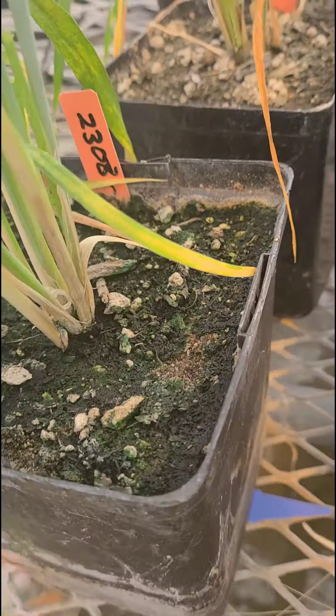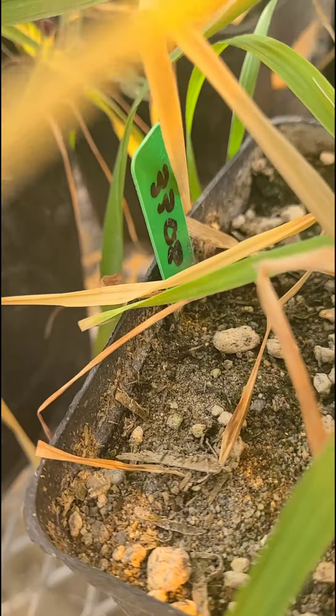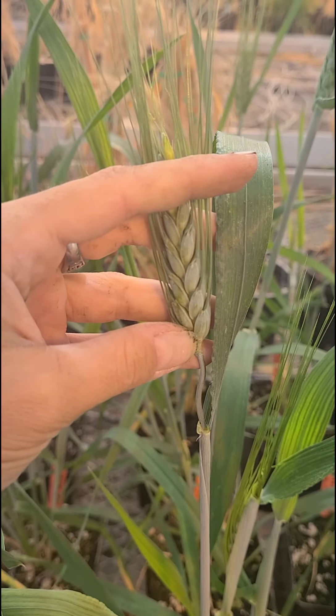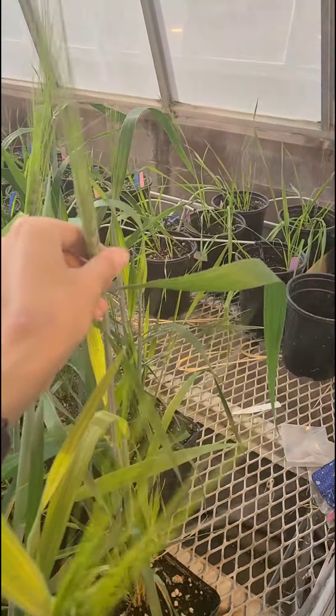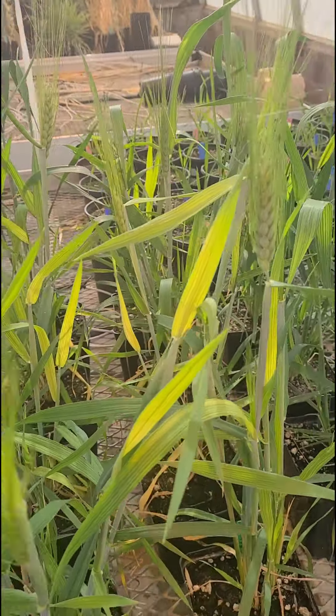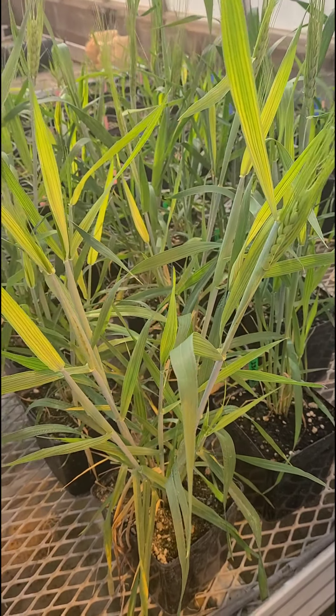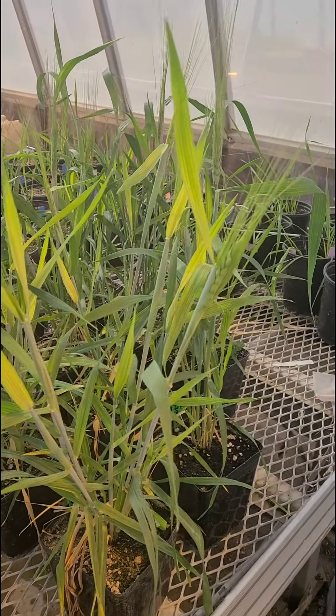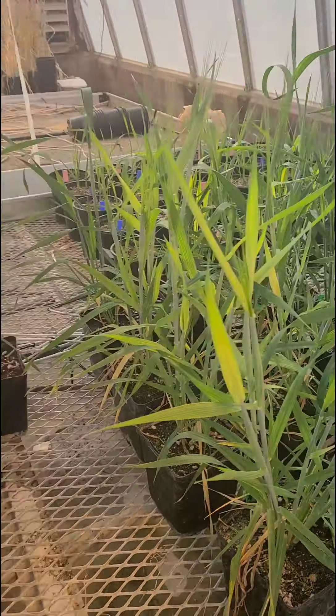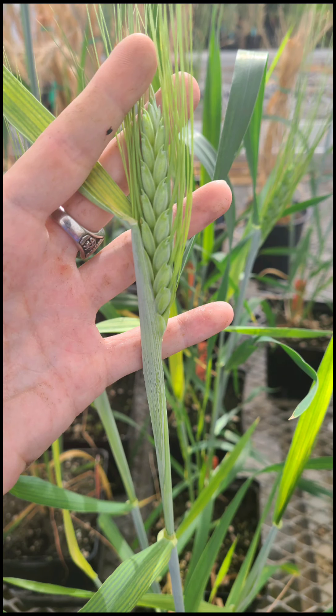Something I realized from coming into the greenhouse is that some of my lines are ready to begin the crossing stage. I need to cross line 2308 with line 3308. It's quite simple — I just have to emasculate some heads of wheat, which means I remove the anthers, aka the male parts, so the heads of wheat are then only female and only contain the stigma, which is the female part. I will then take another head of wheat which I have not emasculated and take the pollen from it — the male — and pollinate the female-only plants, so they are cross-pollinated and I can get new seeds which are half of the male and half of the female.